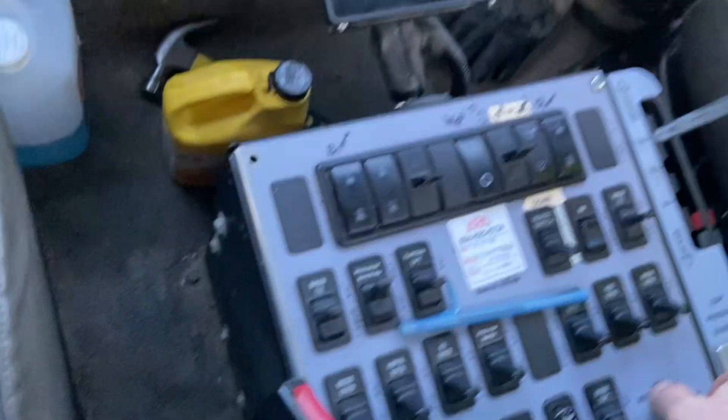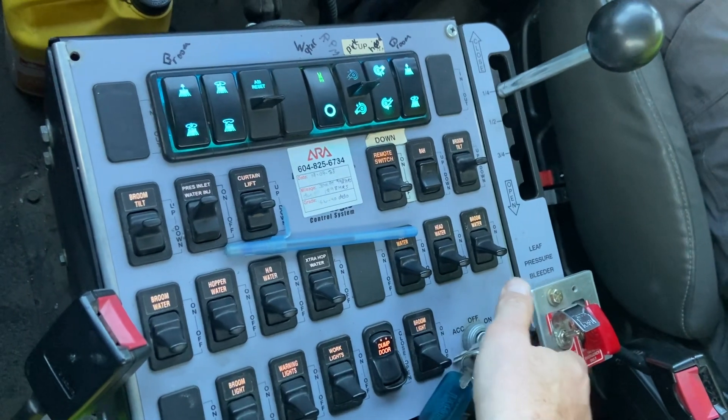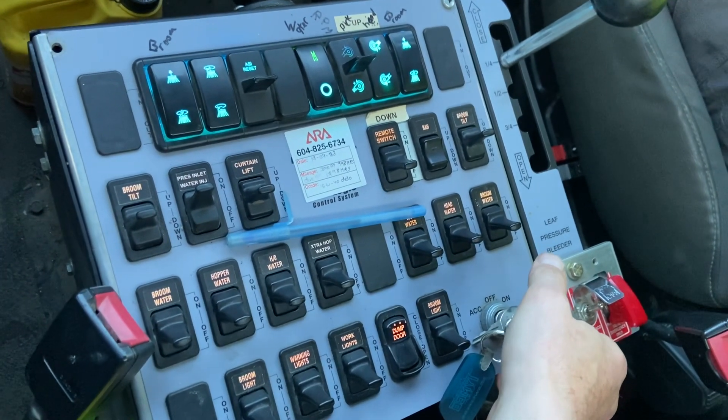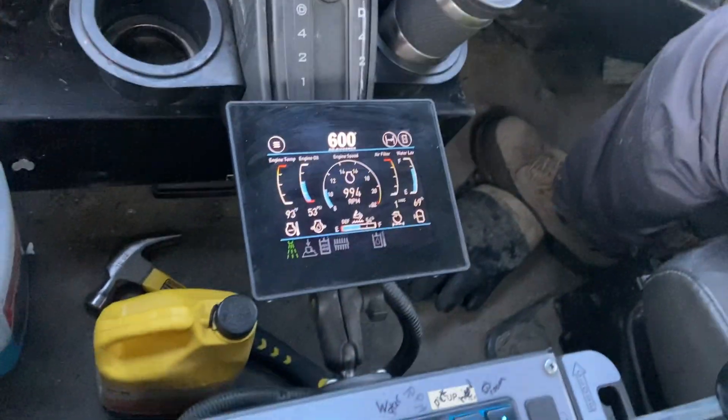Okay, here's a Tymco controller, key on. This is Unit 7.